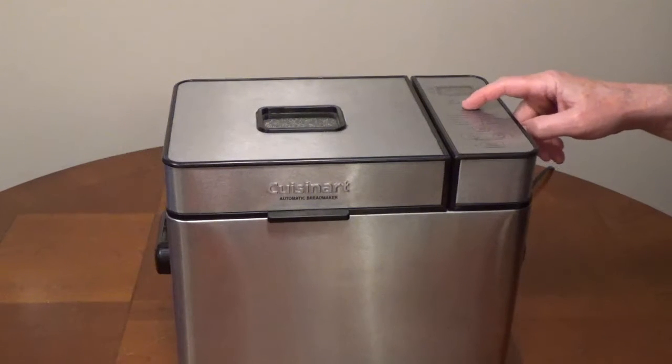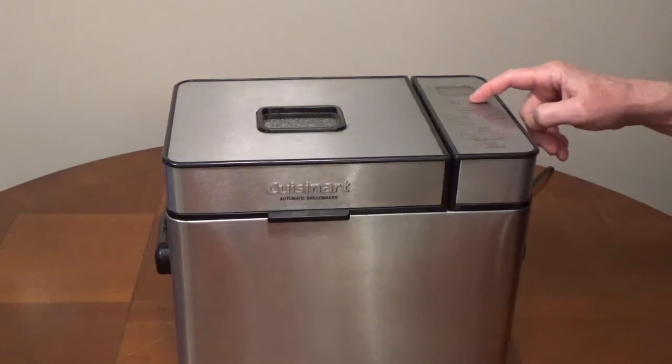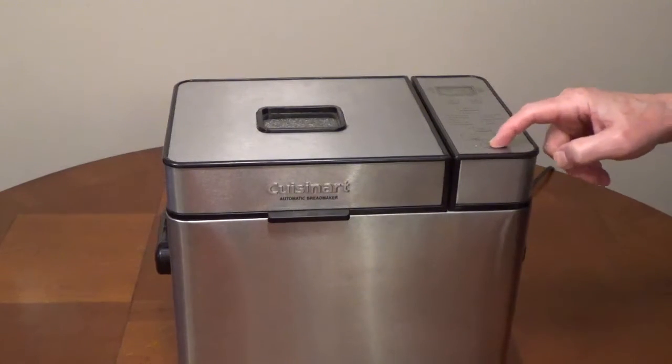Select the whole wheat setting. Select two pound loaf. Select your crust setting, then press start.